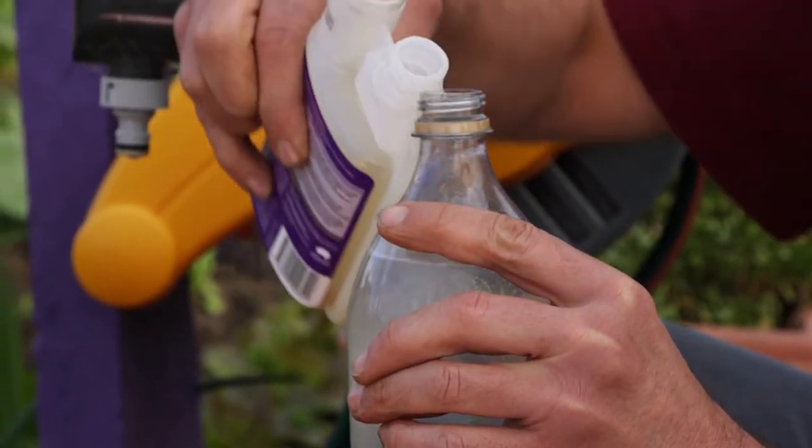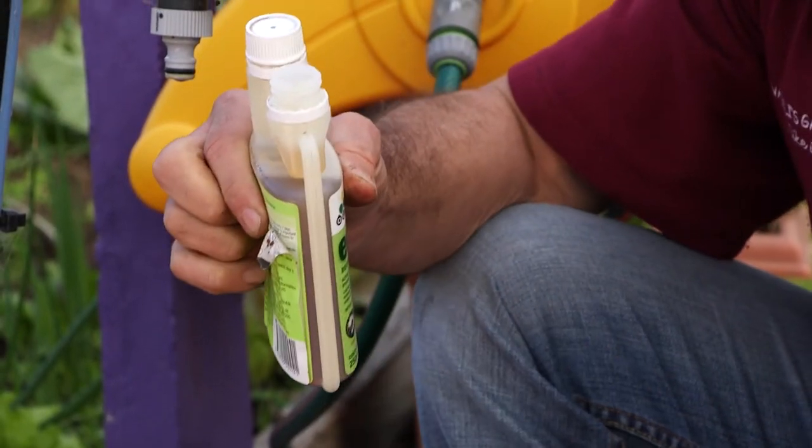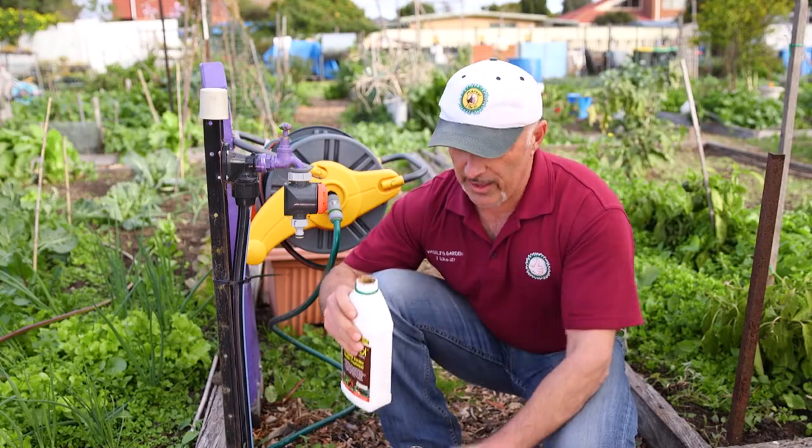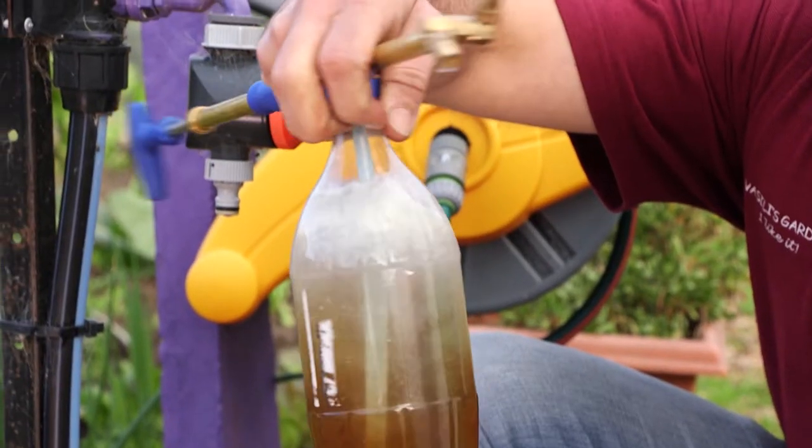I've got over a litre of water here. Next I'm adding 2ml of Eco Neem. And to top it off, a dribble of sea salt — it's about 20ml for a 9 litre watering can.